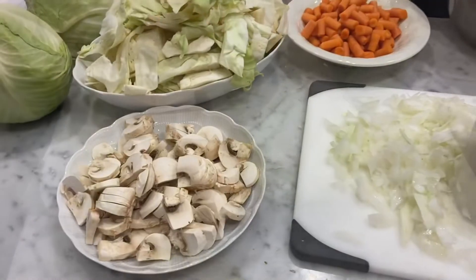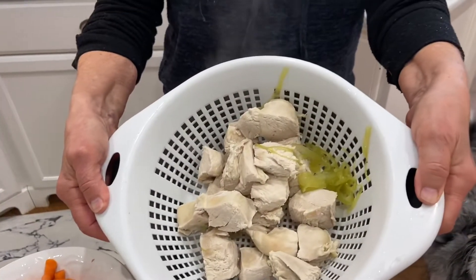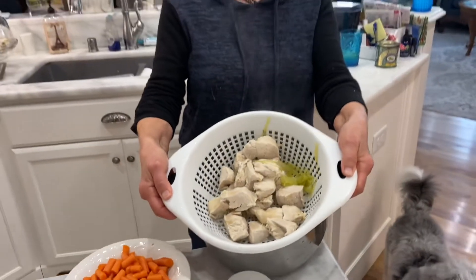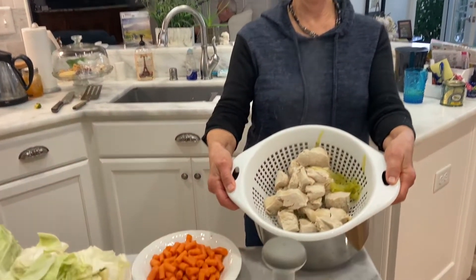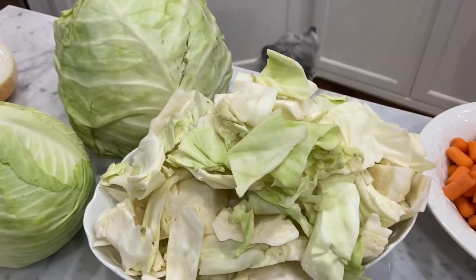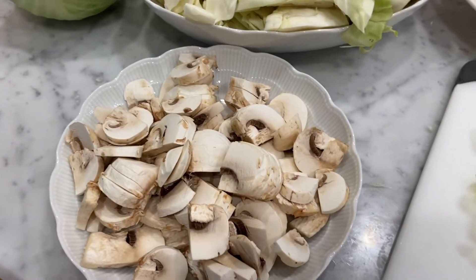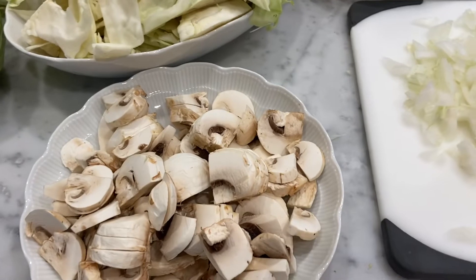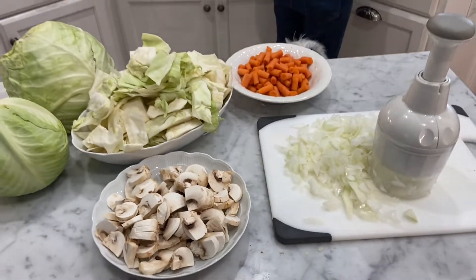This wonderful chicken soup — Evvie's just cooked it and now she's going to cut it all up, and we're adding fresh onions, fresh carrots, fresh cabbage, and fresh mushrooms. With the chicken broth we just made by cooking the chicken, and then we'll add an extra can of chicken broth.